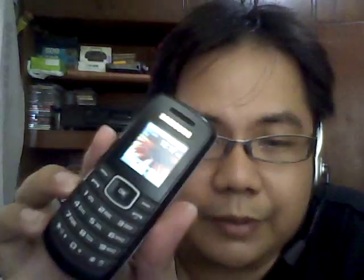But here's the coup de grâce — it has a torch. You never know when you're going to use it. 2012 is approaching — just kidding. But if you're stuck in a place where you need torchlight, then you can use this.